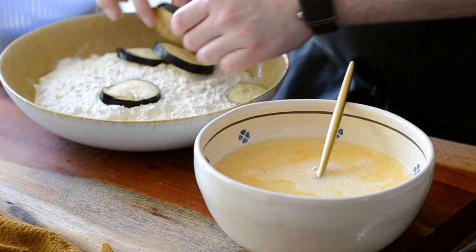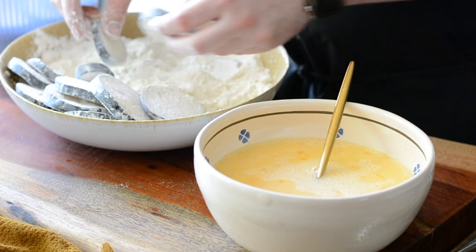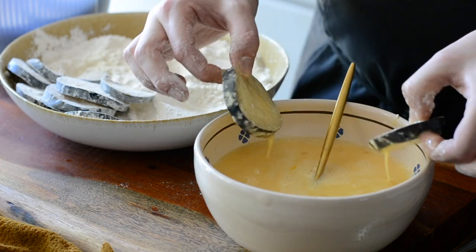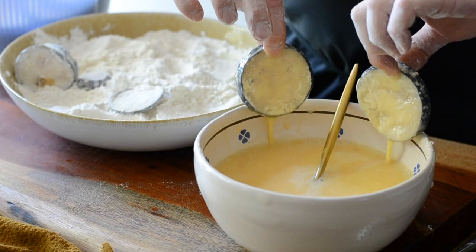No surprise that Sicilian food has inherited lots of characteristics from the Middle East. On the contrary, the Neapolitan version, which I'm making right now, coat the sliced aubergine with plenty of flour and tap the excess off, then dip it in the egg and milk mixture and then fry it.